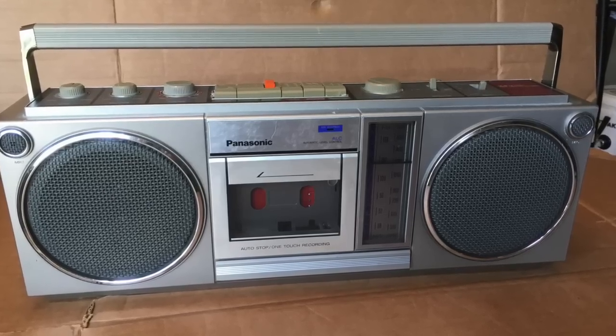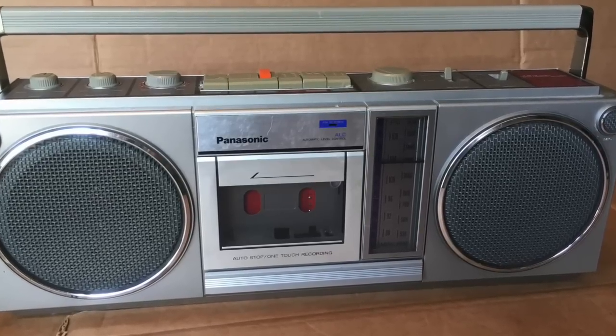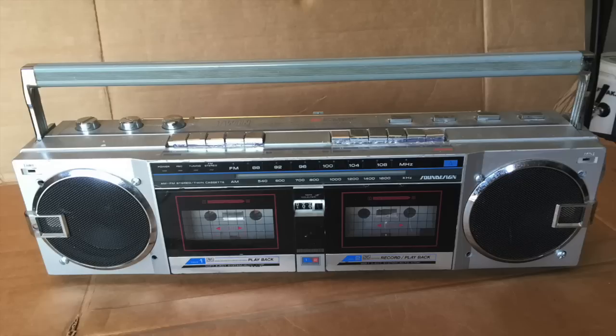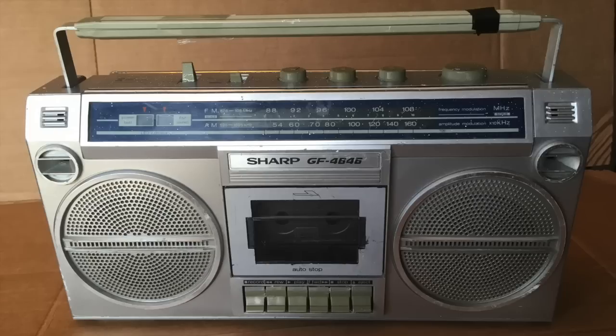I've done probably about 15 of these different stereo upgrades and it's always a lot of fun — some are trickier than others, but it's great to repurpose something that isn't working. I've even upgraded this one with a crossover to improve sound quality, and you can put in four speakers or do whatever you want. It's a lot of fun to have a classic look but with the convenience of Bluetooth and a nice sound. Good luck if you're doing it yourself!